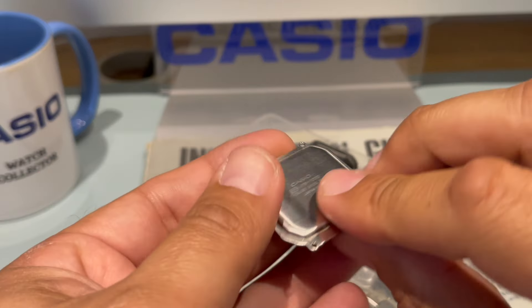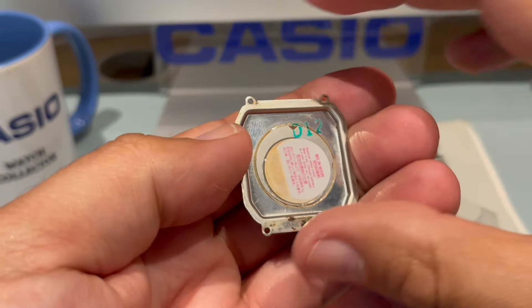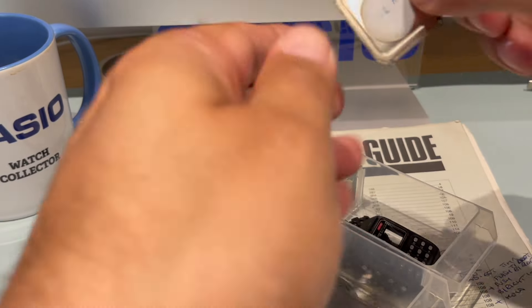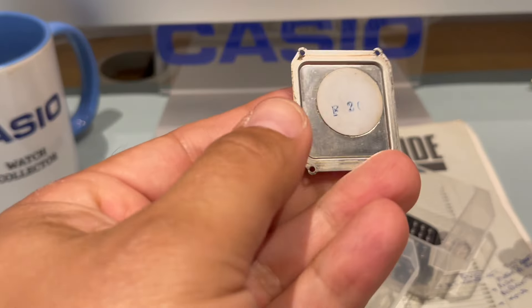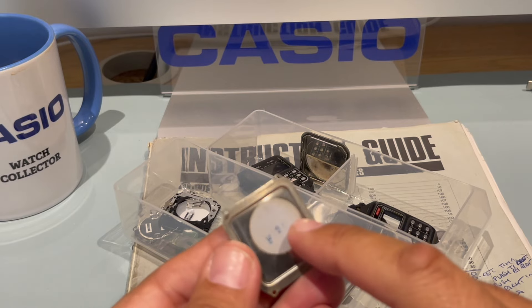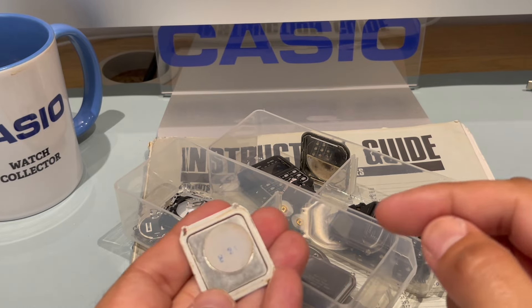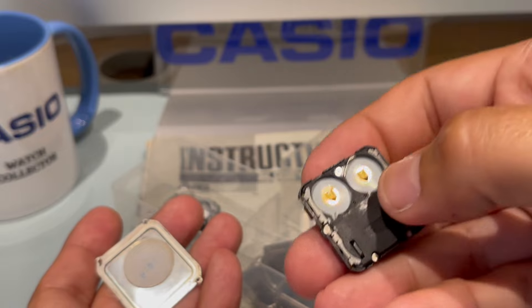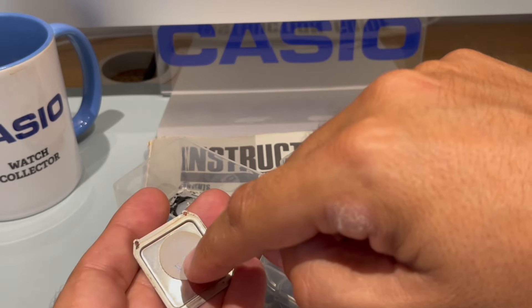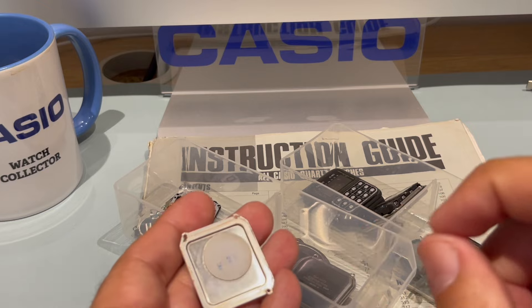So this is the back of a watch — this one is a VDB 1000, that's a very old watch. There we are, finally found one. It's a CA53, a calculator watch from 1985. So that there is a piezo, and that is what makes the little buzzing noise — where you go beep beep. On the module there will be a little spring at the back coming out, and when that spring makes contact with the case, that is what makes the sound. Now the more you press that, time and time again, the less the sound becomes — it gets quieter and quieter.